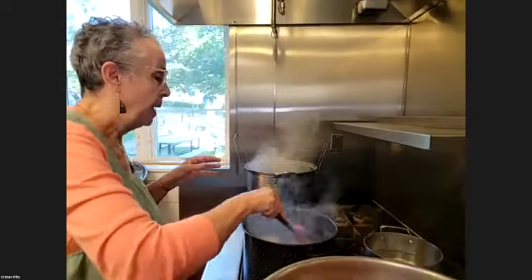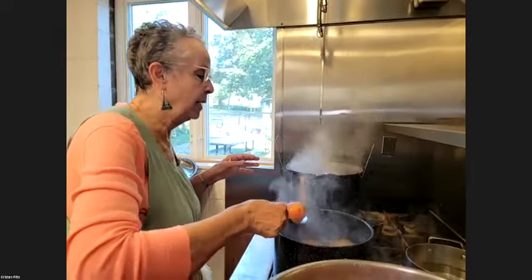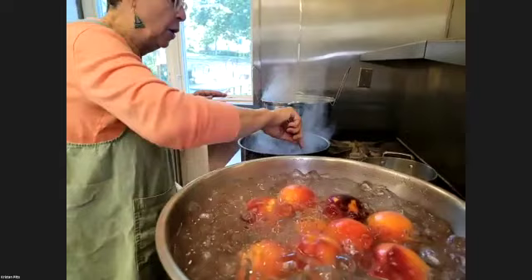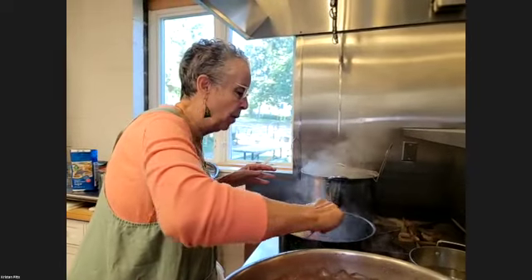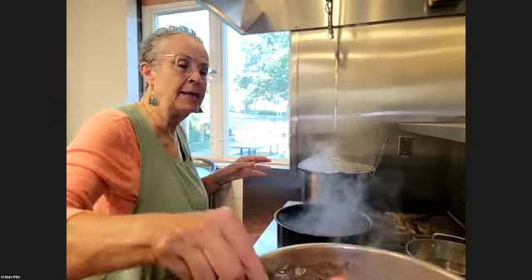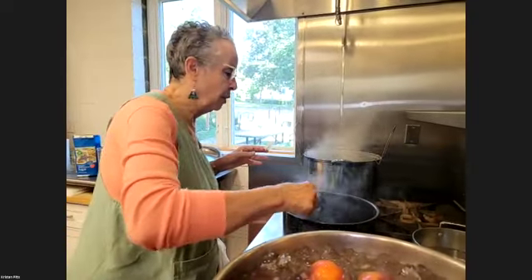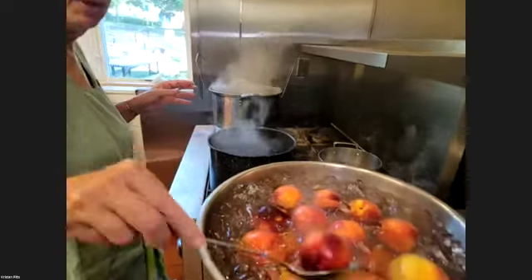When you go to the fair you can get very enthused, but you don't want to be a perfectionist about what you're doing. What I'm teaching is: you've got some peaches that somebody gave you or that you were able to get at a good price, and you want to get them in jars. They're not going to be county fair quality — they're going to be good peaches that you can serve for your family, make smoothies out of, make peach cobbler, whatever you need to do.